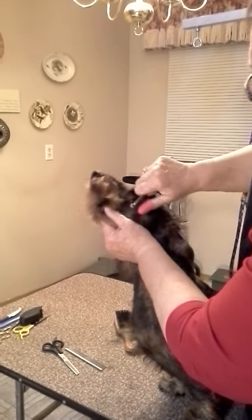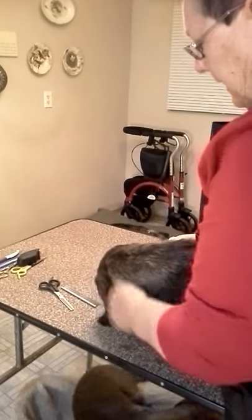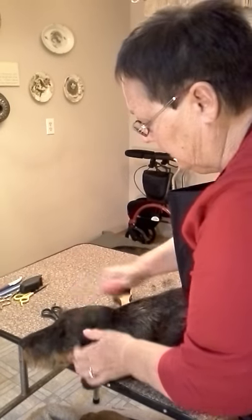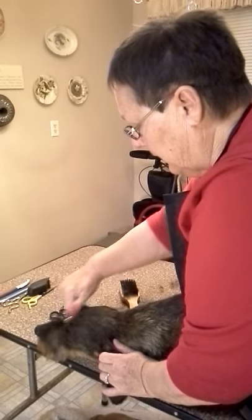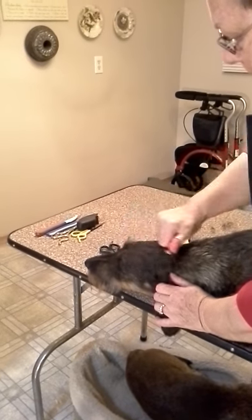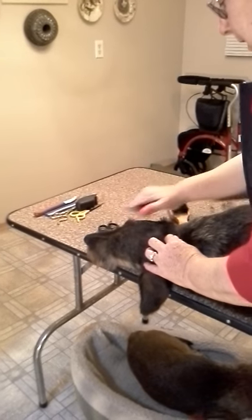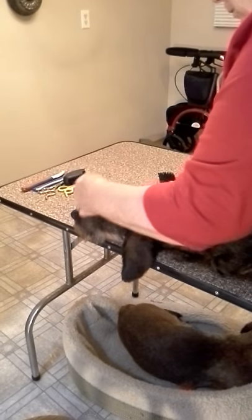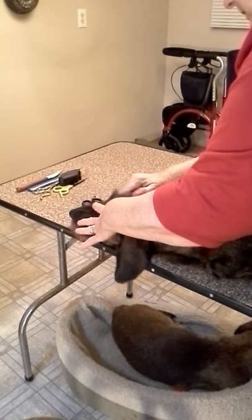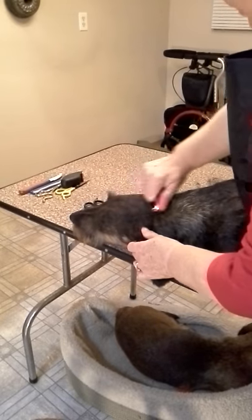Now, there are different schools of thought about eyebrows. Some people like them looking like schnauzers — I personally don't. My dog is not a schnauzer, it's a wire hair dachshund, and I want them to look alert. They need to have their eyebrows, but they don't need to be so long and aimed forward. That's why I don't keep long eyebrows on my dogs.